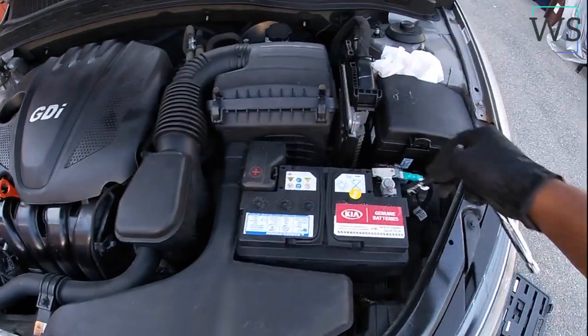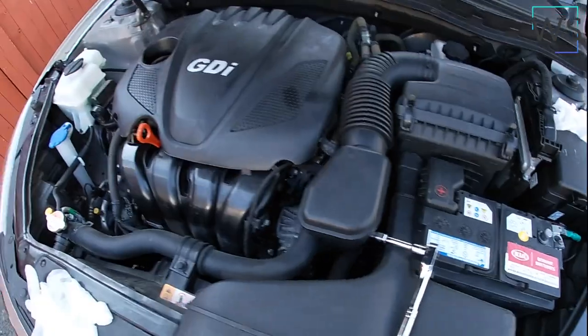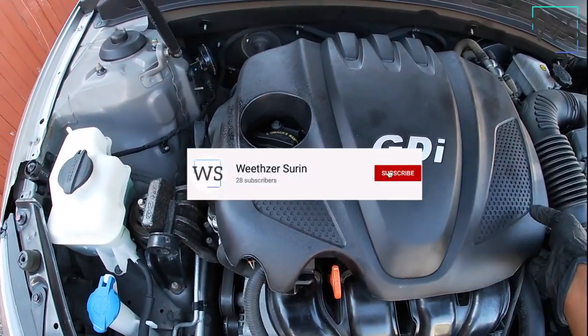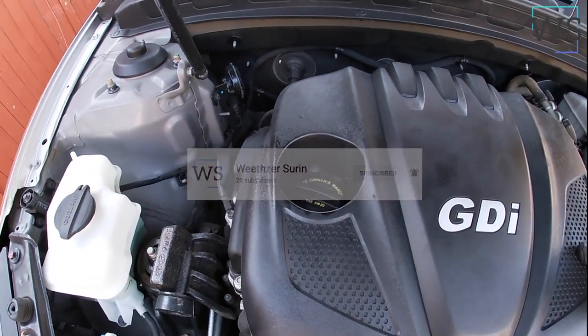The first thing I do is take off the negative of the battery — it's a 10mm — just for safety. Then we come right here and remove this cover. It's not too hard, just pull it up and it should come right off.